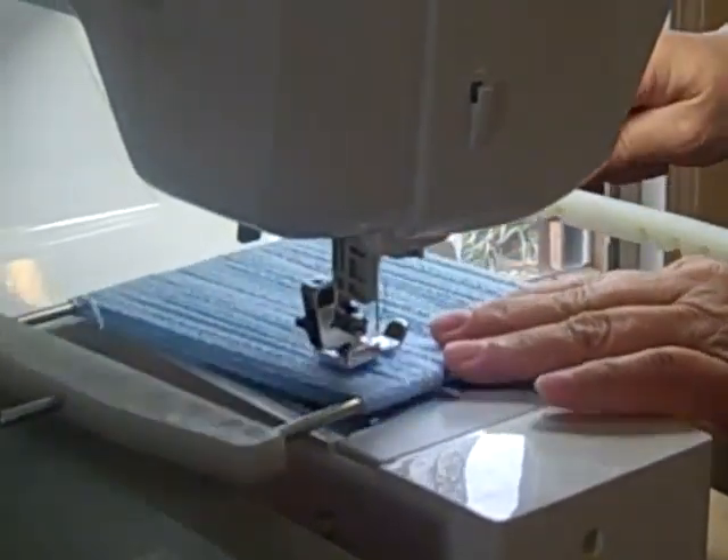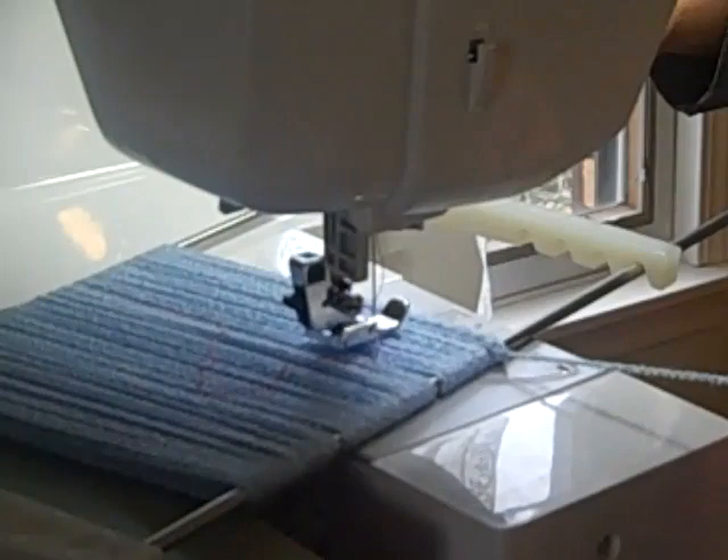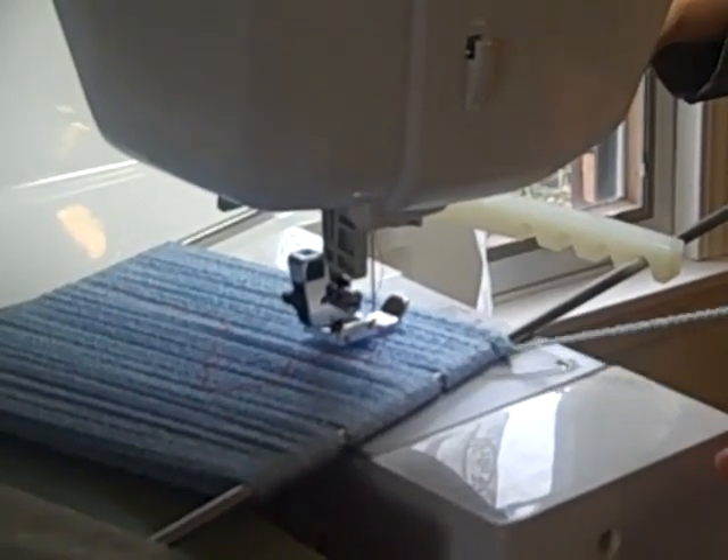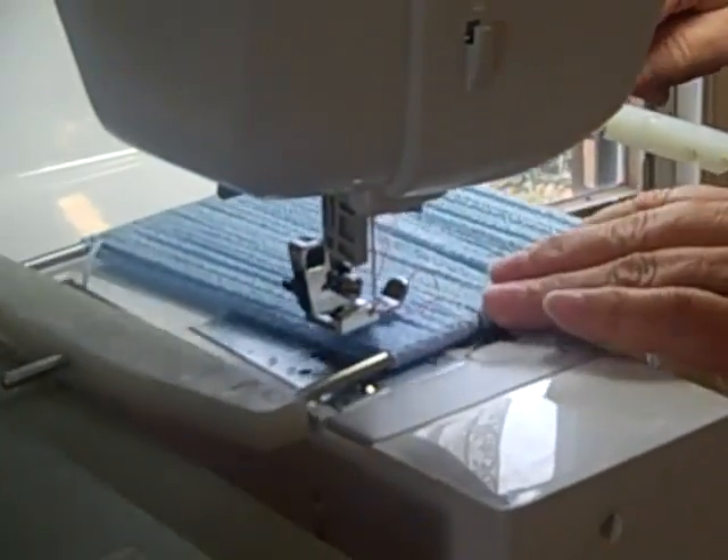I want to bring to your attention that I simply tied another knot similar to the one when I started winding on, to finish off the yarn before I brought the whole unit to the sewing machine.